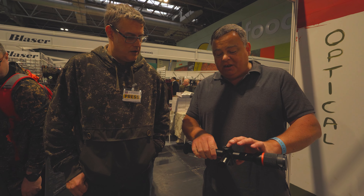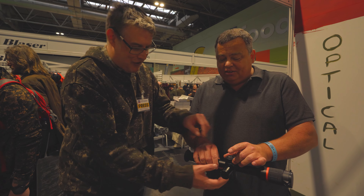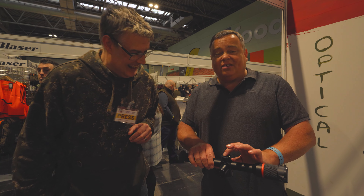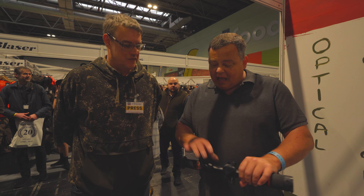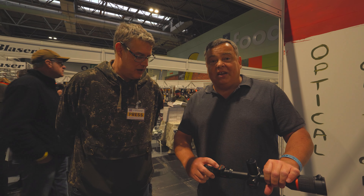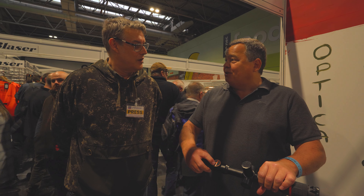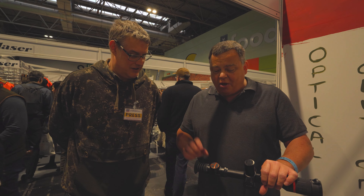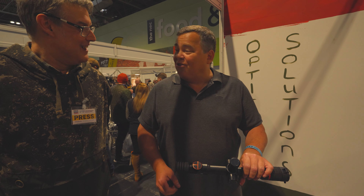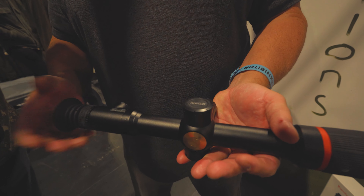All the controls are through this button — that is a stepless zoom in and out, up to six times digital zoom. Press and hold the button in the middle and it takes you into the menu system. On the front of the scope we have the power on/off switch and video recording. Even if you're video recording, it will still take a photo at the same time without interrupting the video. And there's the button to turn the AI rangefinder on and off, the same as on the spotters. Other than that, it's a pretty standard 35mm 384 sensor.